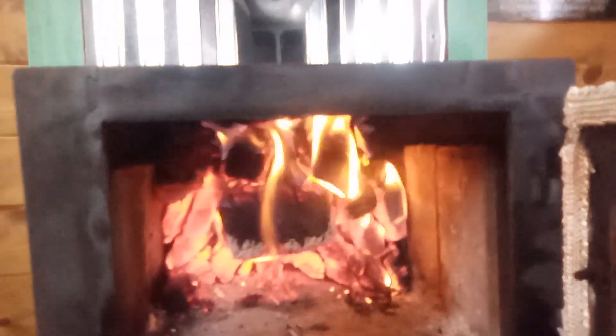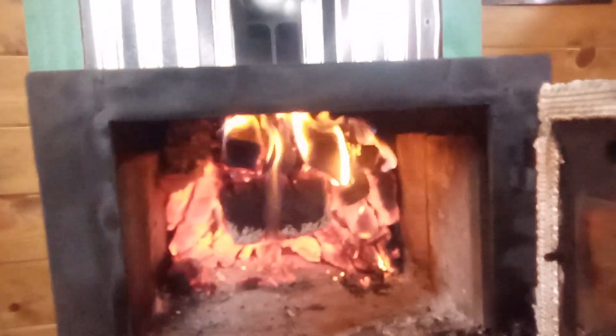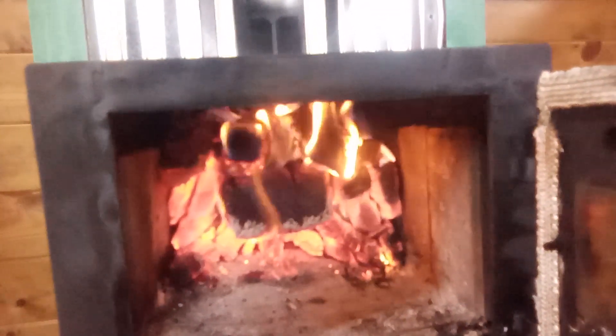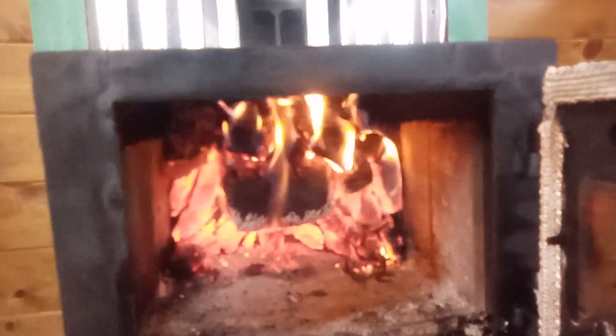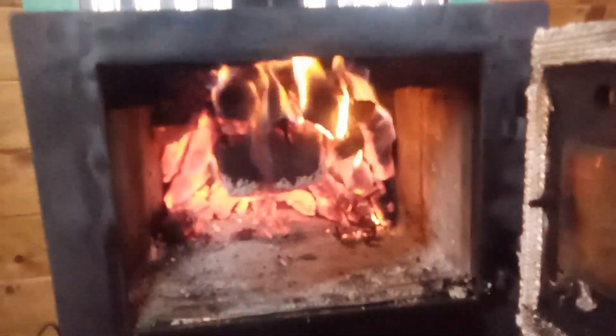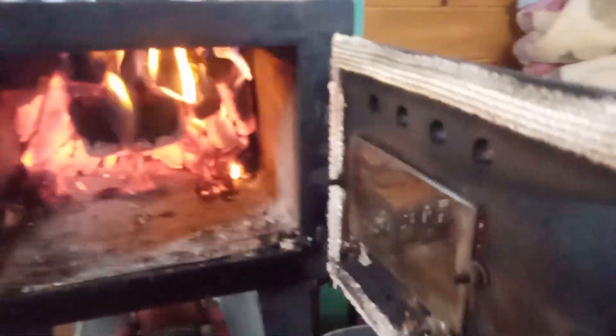I guess you guys don't see the little cover pipe thing — I put something there so the flames won't escape through the pipe, so the heat will stay in the box. I also insulate the bottom.